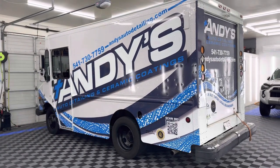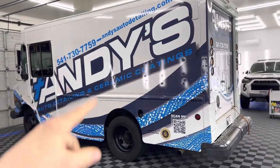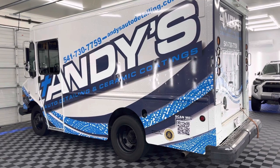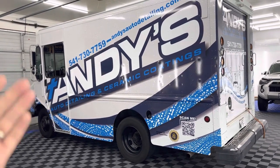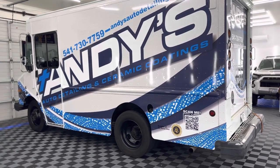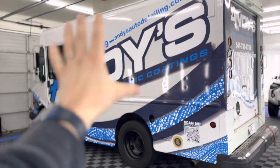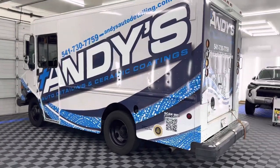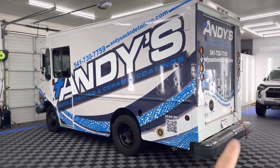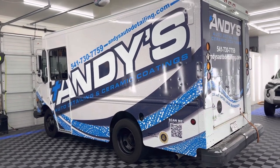Now we are running what is called a Workhorse — this is an old USPS vehicle. We freshly got it wrapped and I just coated it yesterday, put a ceramic on there. This is a great time to finally show our progress. It is not done by any means — the inside still needs work, but the outside is pretty much done at this point.